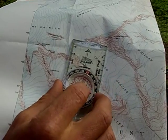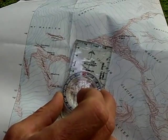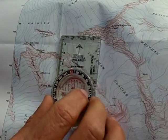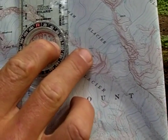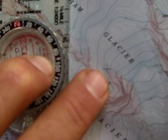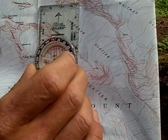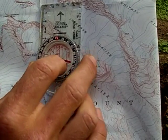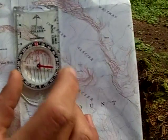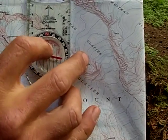You turn the bezel until the reading lines underneath the needle are lined up with the true north direction of the map. If you see here right by my middle finger, there's a small cross. That small cross is put on the map so that you can do exactly this. You line up the lines so that they are running as close as you can get — parallel with this line, or parallel with the edge of the map.